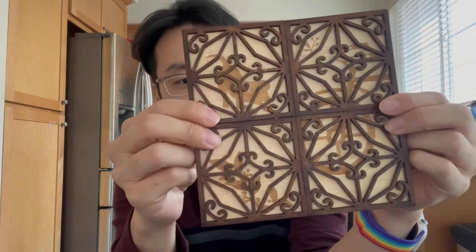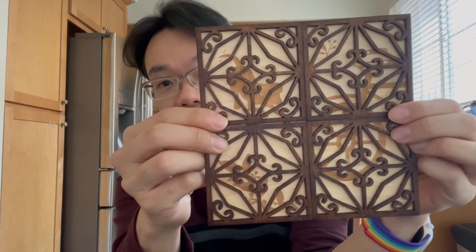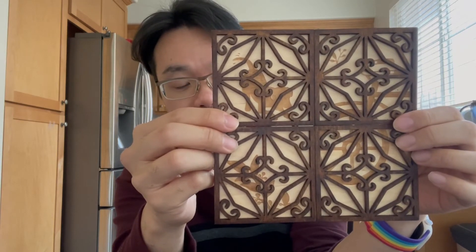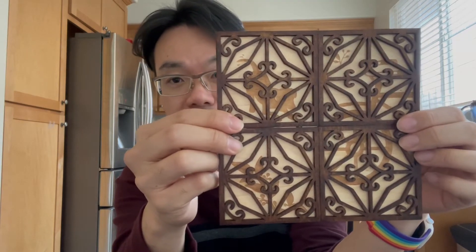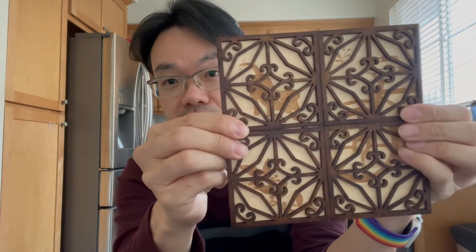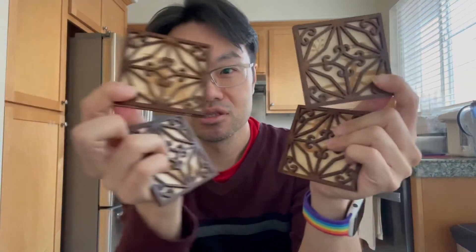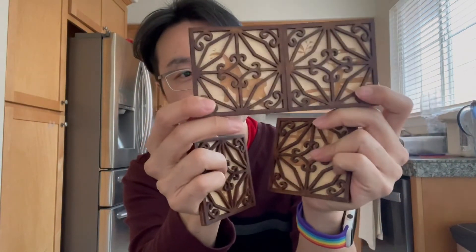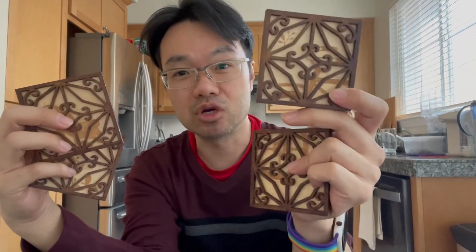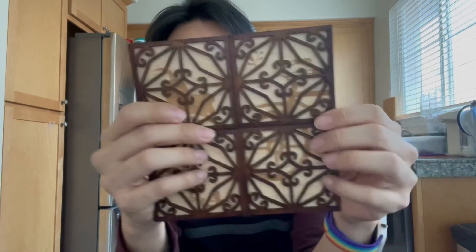So this is laser-cut wood made by an artist there. It's a coaster — basically coasters for cups, pots, and whatever you want to put on the table. But it's also magnetic. There are four of these pieces, and you just put them back together. If you want to use individual coasters, use one of these. And if you want to do something larger, you just snap them on.